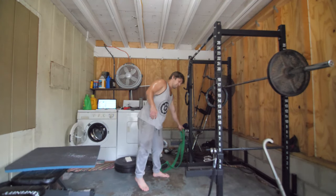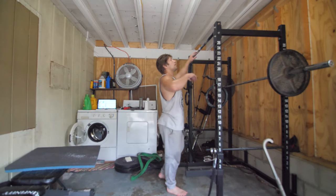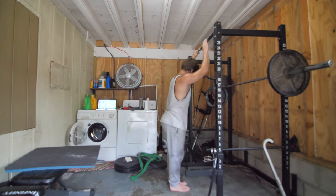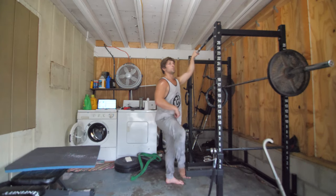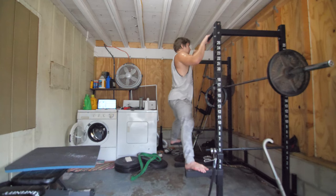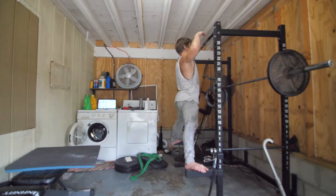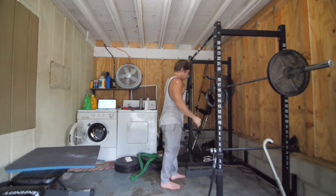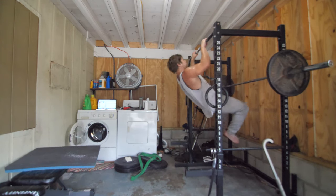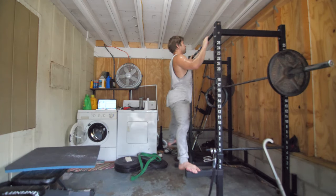I'm going to do something similar to the drop jump contrast, but for pull-ups. I'd actually prefer to do dynos if I had a place — I'd do a drop dyno — but I don't have it, so instead I stand up here, drop, catch the bar, and pull myself up. Do about three of those. If you've got a dyno wall it'd be way nicer though.